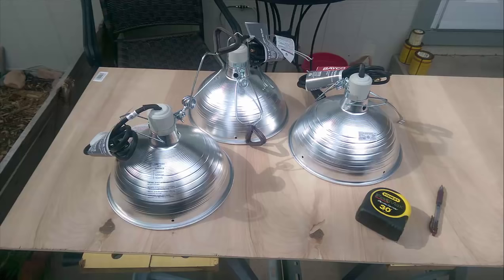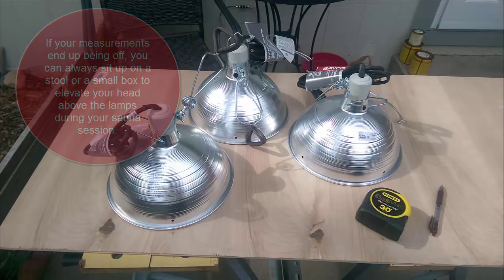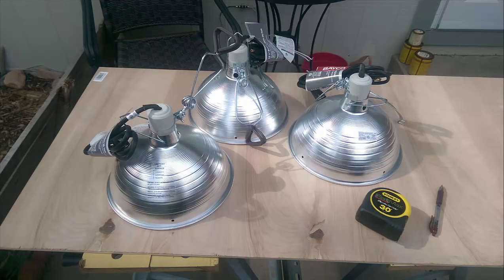This is the first step of constructing your infrared sauna. Place your board on the floor — this is going to be the board where your lamps are attached. You want to measure where you're going to put the lamps because you want the lamps to be shining on your torso area. You don't want the lamp shining on your head — you don't want your brain to heat up. What I did was set the board on the floor, sat in front of it, and measured where the lamps would hit on my torso to ensure they were not going to be shining on my head. I placed two at the bottom next to one another and then one at the top that hits me directly in the chest.